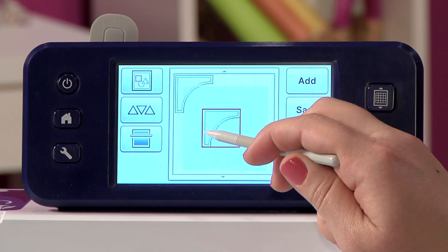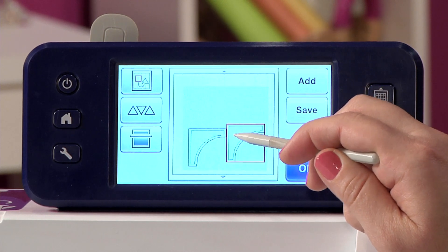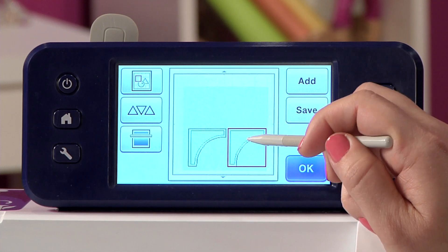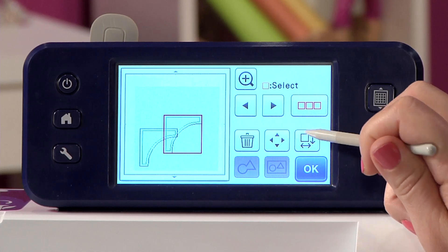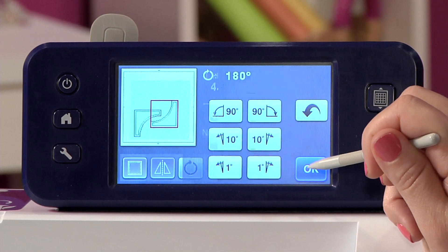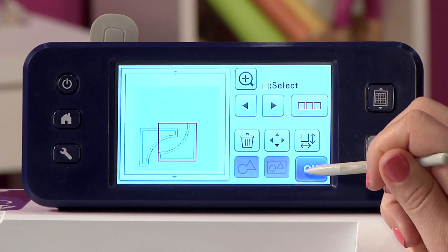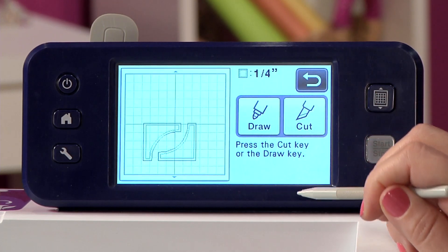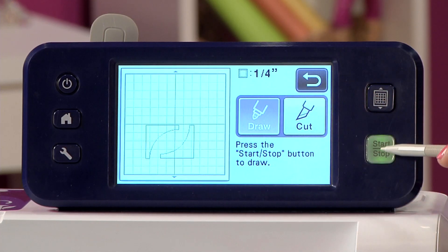There we go — I have two pieces and they look great. I'm going to place them; I cut two because that's exactly what my design called for. If you want to maximize your fabric, one thing I would suggest is rotating a piece — I'll rotate it 90 degrees, maybe 90 degrees again, and now you can see how these fit together super easily. I'll hit OK, make any other adjustments I want, and then hit OK again.